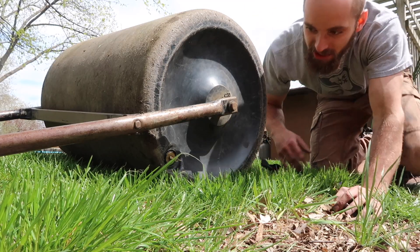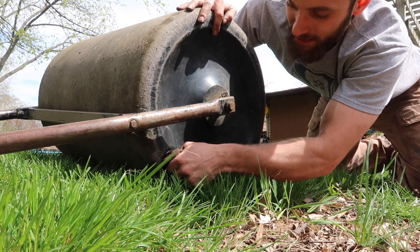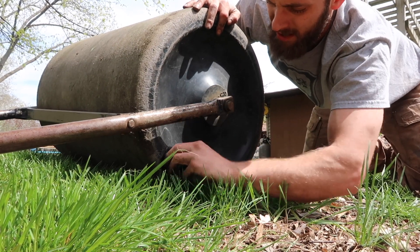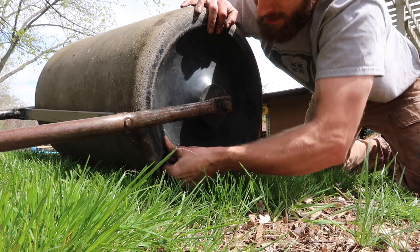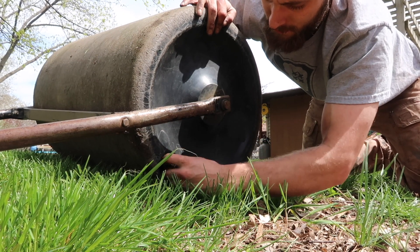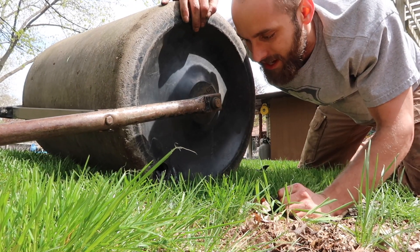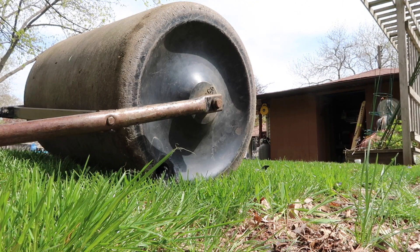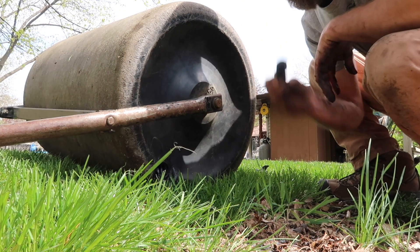Alright, so our project's all done. We just got to empty this back and then bring it back to the rental place. To pull the plug, I'm just going to unscrew it. Pop her out. Just wait a few minutes.